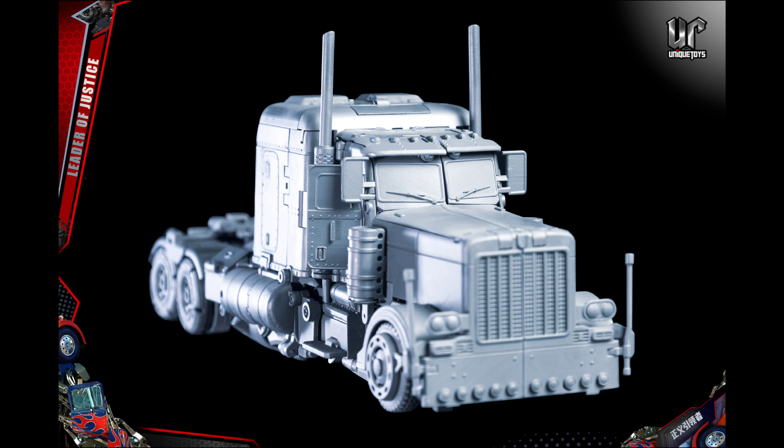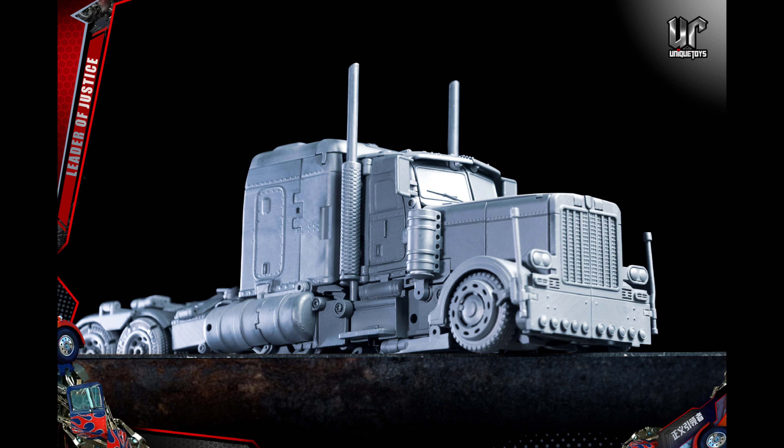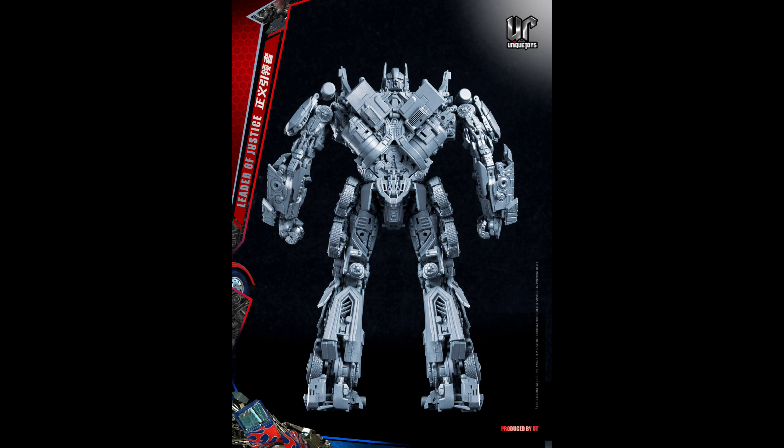From what I remember with Mechanical Alliance, the vehicle mode looked a bit more proportionally accurate to the Peterbilt truck from the movies. But maybe that's just these unpainted images. They do have a bit of competition, especially with the price — Mechanical Alliance is around $250 or $220. If this is priced around the same or lower, they're really giving Mechanical Alliance a run for their money.